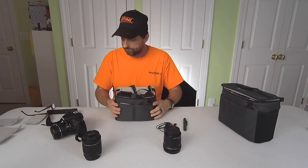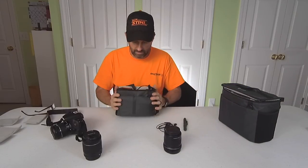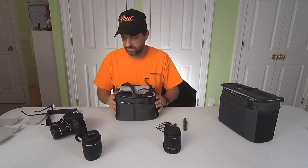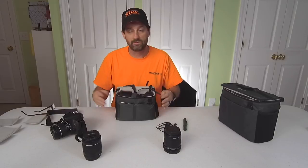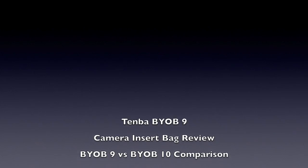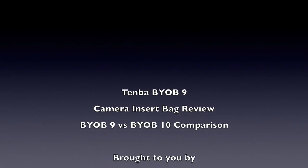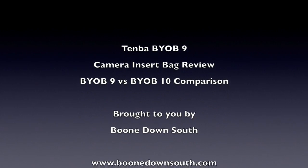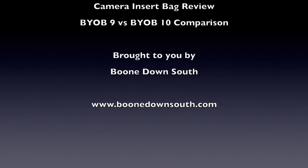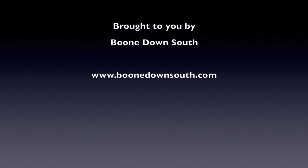So that's pretty much it. I hope you enjoyed watching it, and hopefully you got something from this. You may find that the BYOB-9 is the perfect size for your camera, but this gives you an idea of what it looks like with an 80D or T7i with various lenses. I appreciate you watching. I'll see you next time.